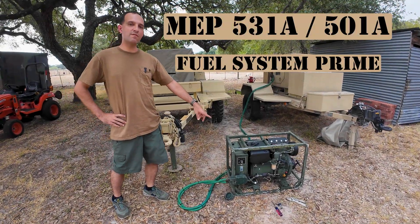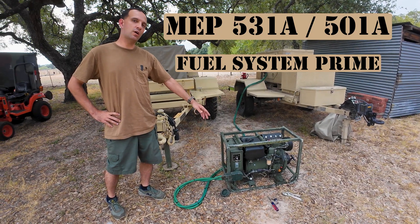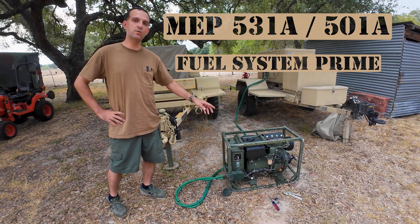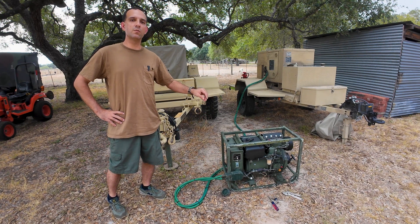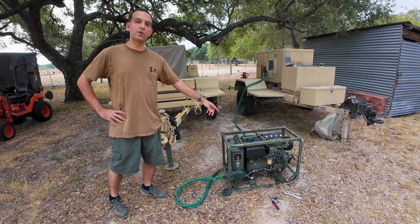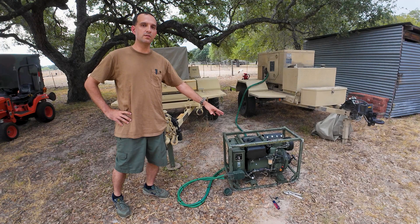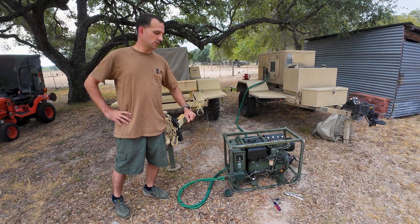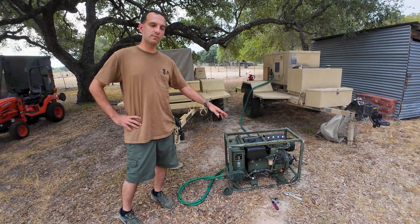I have a MEP 531 Alpha generator here, and everything I'm about to talk about also applies to a MEP 501 Alpha generator, which is the 28 volt DC version. This 531 Alpha is the AC version that puts out 120 volts. What I'm going to talk about is priming the fuel system.